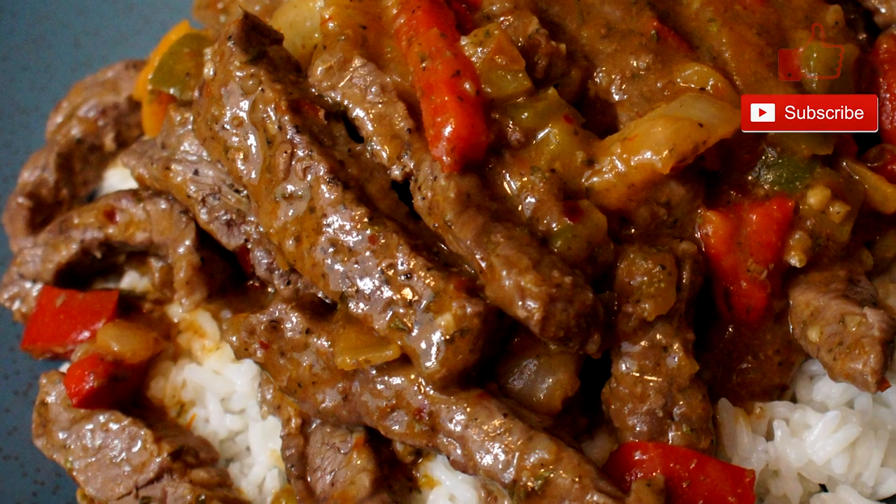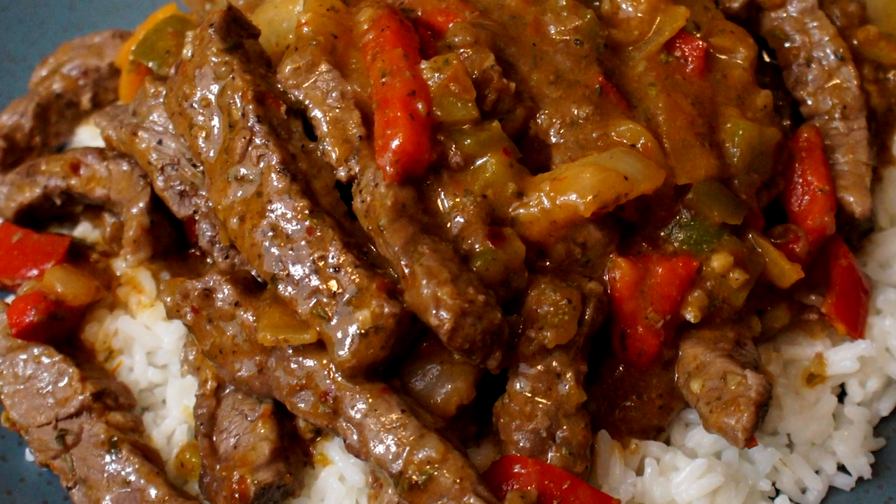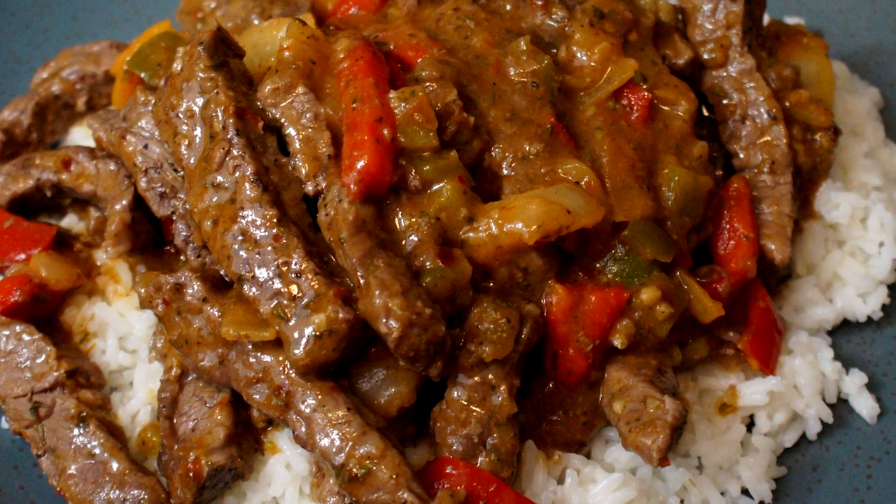When it's done, you can serve this over rice or however you like. This is a great dinner and it is full of flavor.